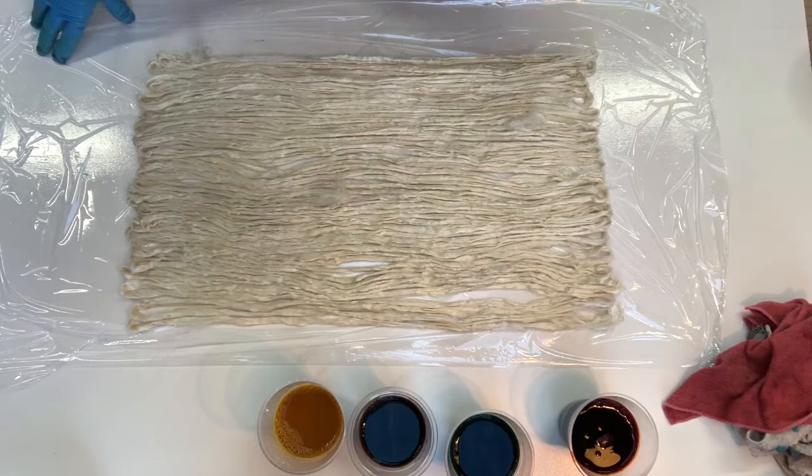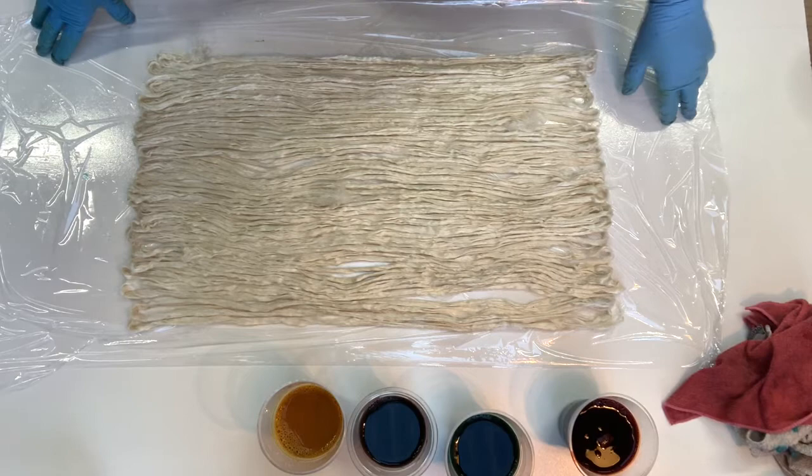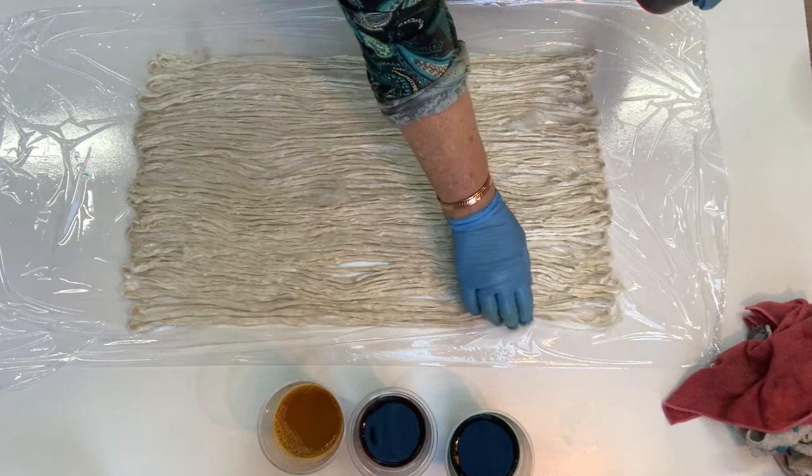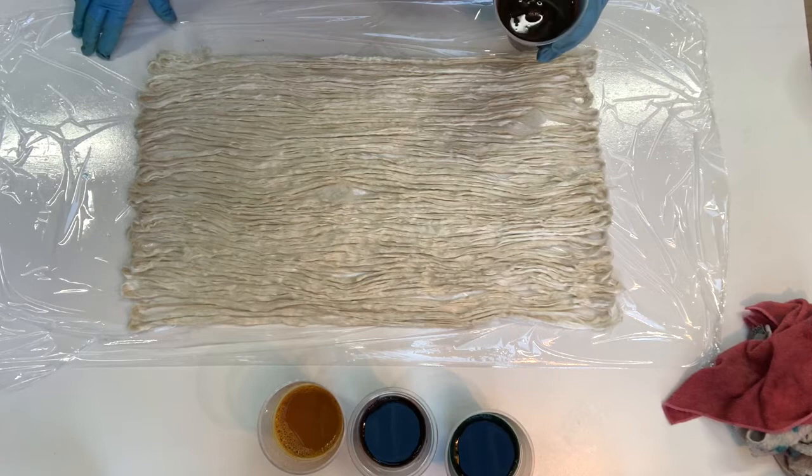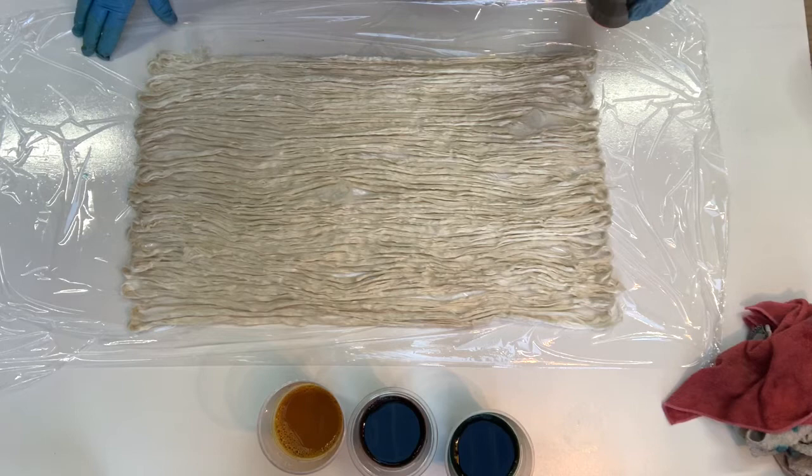Today I'm using the Dharma acid dyes to dye the silk, only because I already have them and if I have to heat set dyes then I might as well use what I've got. I do dye a lot with earth palette dyes just because they're so easy, but I thought I'd try and use up these Dharma acid dyes as well, so I've been making an effort to do colorways with them while I'm at it.